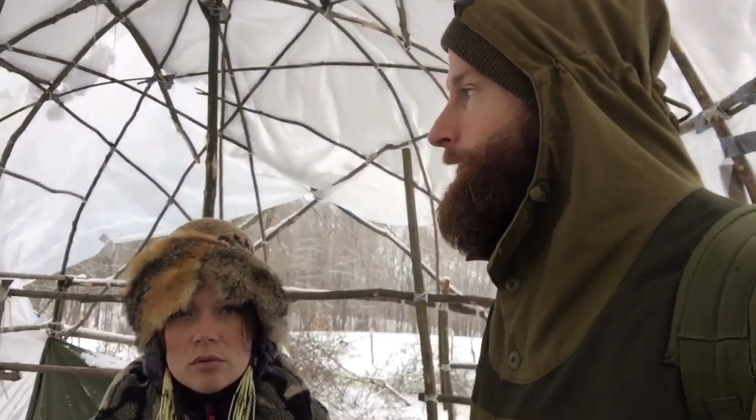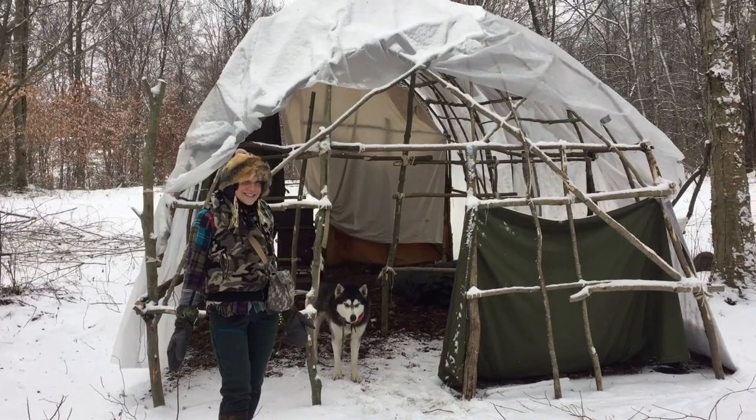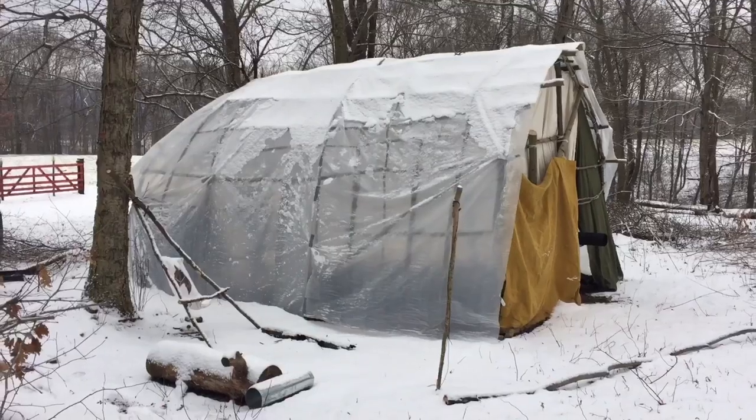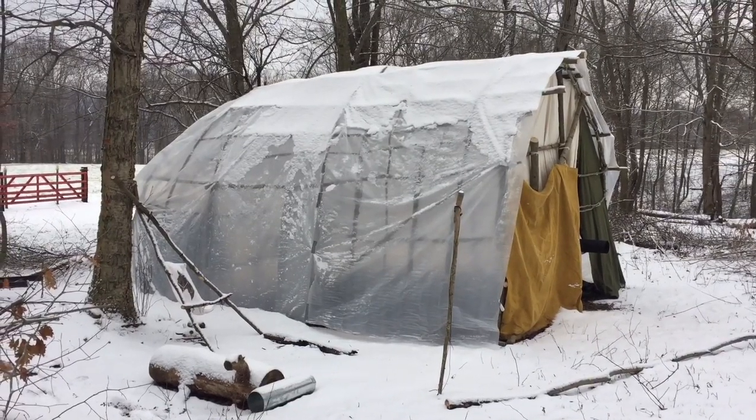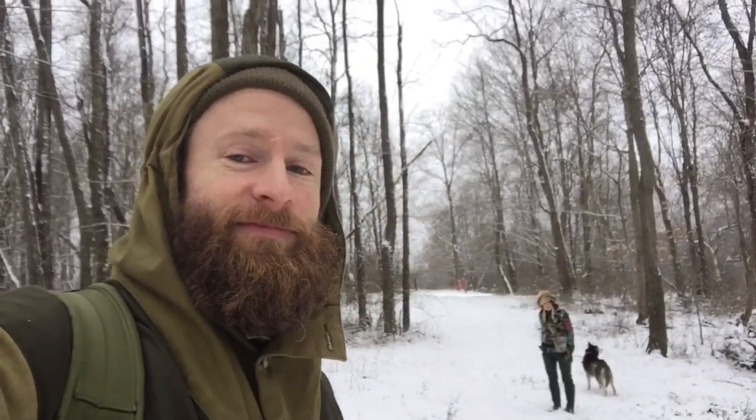We've got a roof on it for now and we're pretty pumped — we haven't even got to camp out in it yet, we've been super busy. Our longhouse is up and it's covered and we're stoked. This is going to be an evolving thing, so we'll do updates on it and keep you guys in the loop. Thank you guys for watching — we'll be back with more updates and we'll see you later.